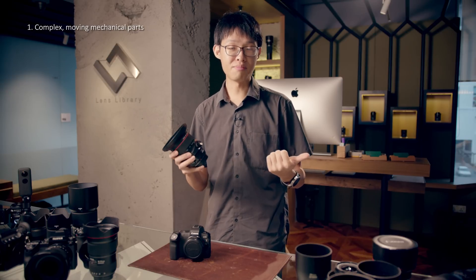Tilt-shift lenses are expensive for three main reasons. Number one, they need to have very complex mechanical parts that are very difficult to manufacture. Number two, they need to be made with a larger than usual image circle. And number three comes down to economies of scale.